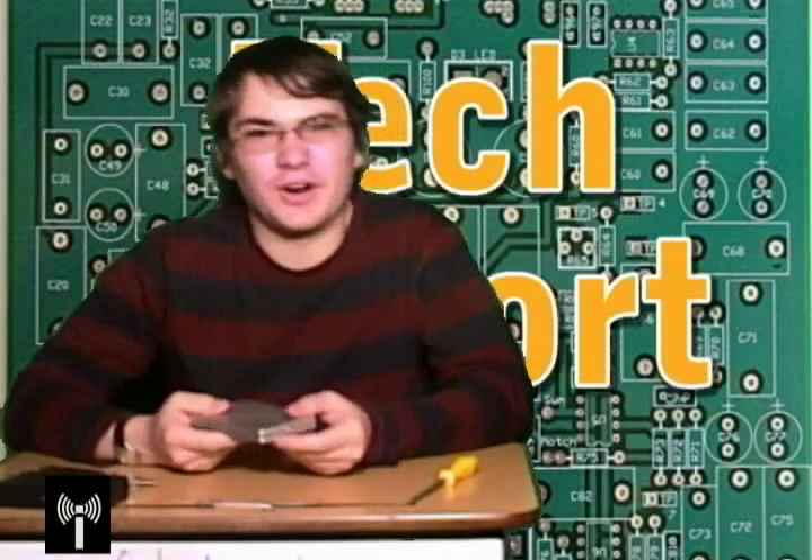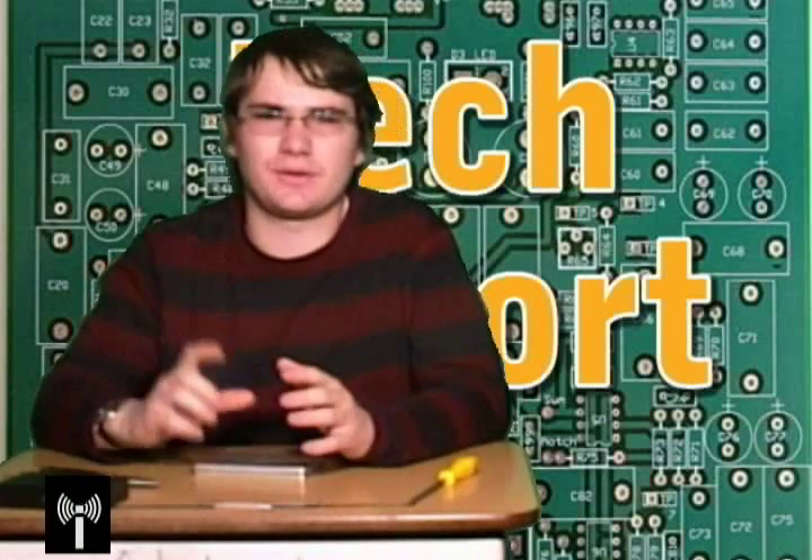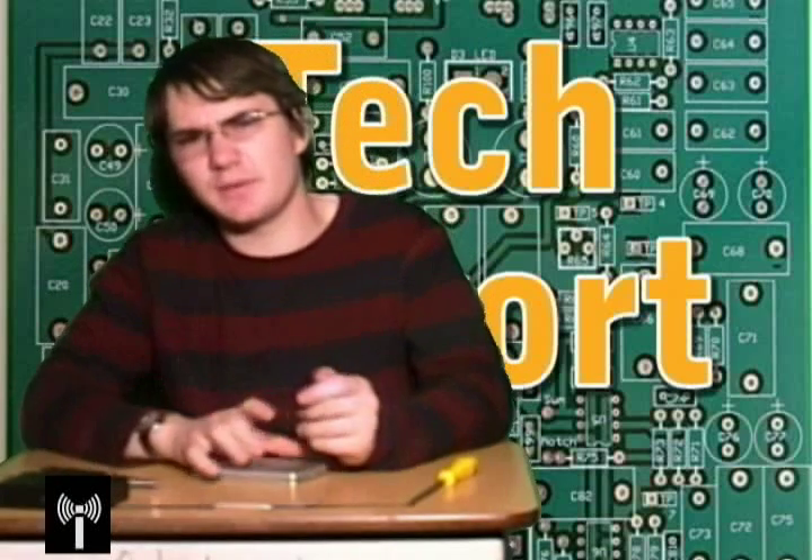So, the first step to upgrading your computer's hard drive is to get a hard drive for your computer. You could go out to, like, Future Shop or London Drugs and pick up a SATA external or internal hard drive. Those are usually fairly expensive — you're looking at about $200 for a 250-gig hard drive in my experience.